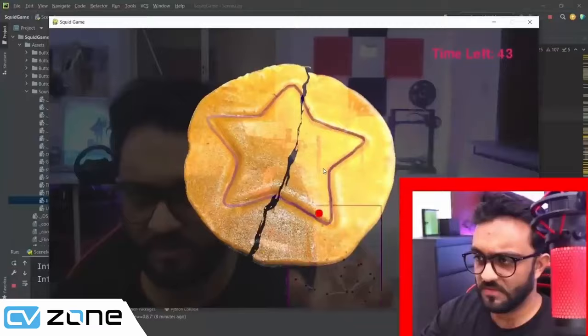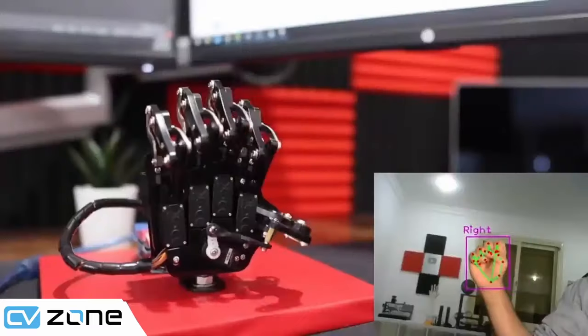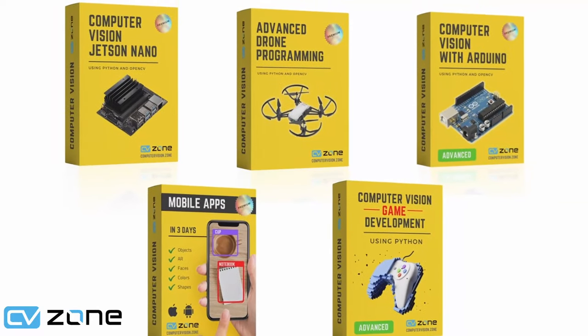If you'd like to level up your computer vision skills, check out our premium courses available on our CVZone platform — links are in the description. Without further ado, let's get started.